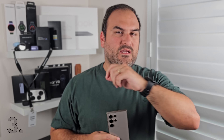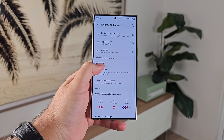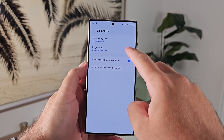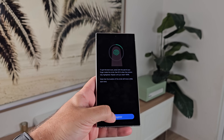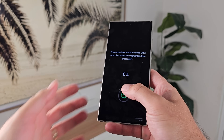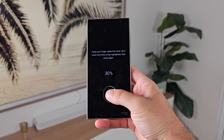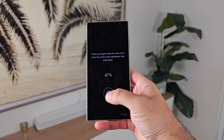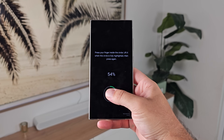Number three: setting up your fingerprints. The S24 Ultra has an under-display fingerprint scanner which is ultrasonic in nature — very secure and very fast to unlock. You can set up up to four different fingers and the setup process has become really smooth now. Because of the size of the fingerprint sensor, it moves your finger around for you and you simply put your finger there and it'll register it. Up to four — worth doing.